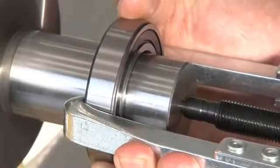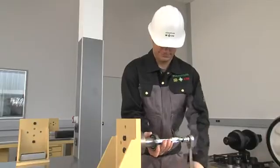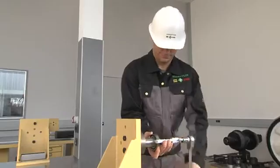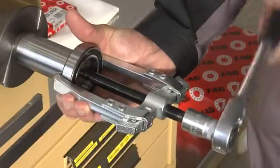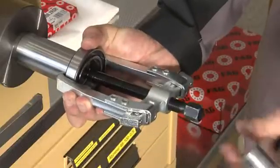In order to ensure that the bearing can be refitted and reused without any problems, we recommend using FAG extractors, which are suitable for a wide range of applications. These prevent damage to the shafts, housings and personnel.